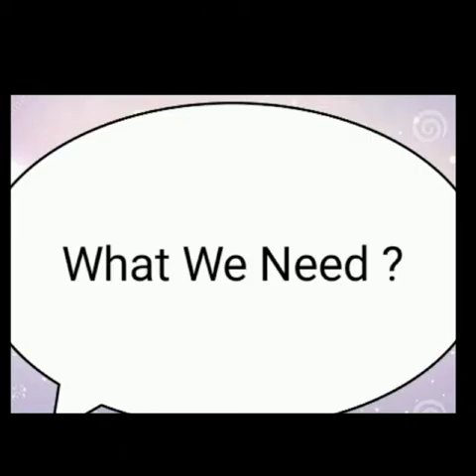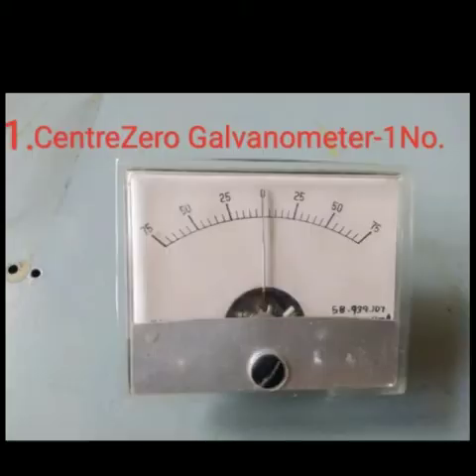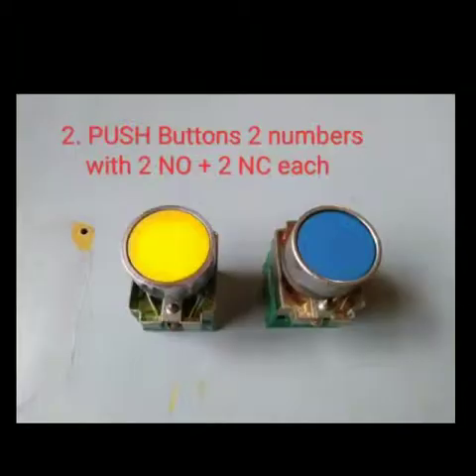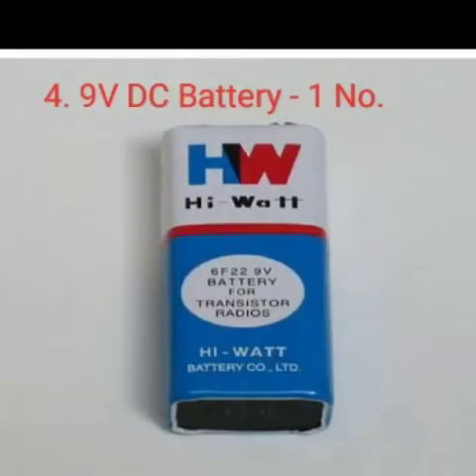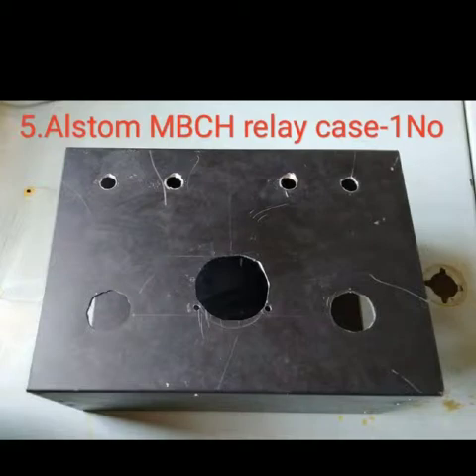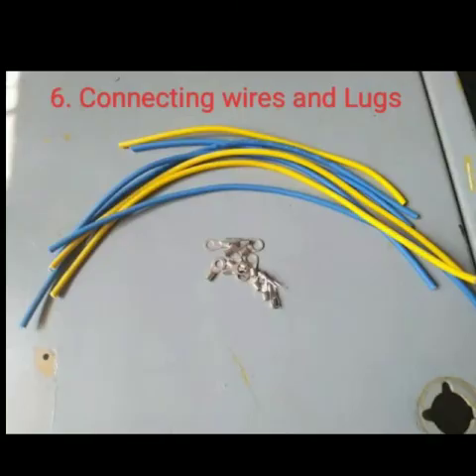What do we need to make this polarity tester? We need: one center-zero galvanometer; two push buttons with two NO plus two NC contacts each; four banana sockets; one 9-volt DC battery; one ALSTOM MBCH relay case. On this relay case, we need to make holes appropriate to house all these banana sockets, galvanometer, and the push buttons. And a few connecting wires and lugs to make the connections.